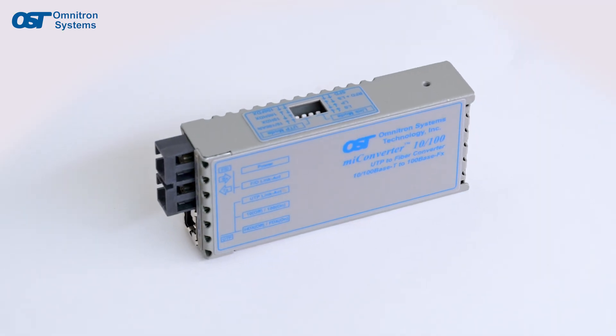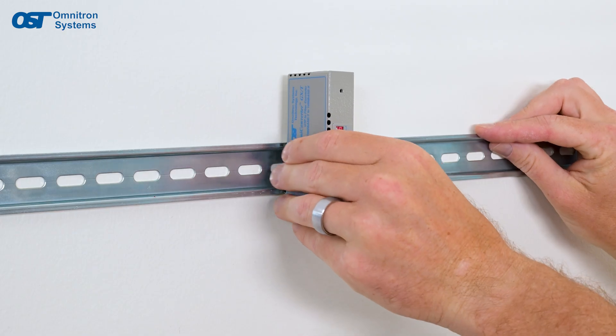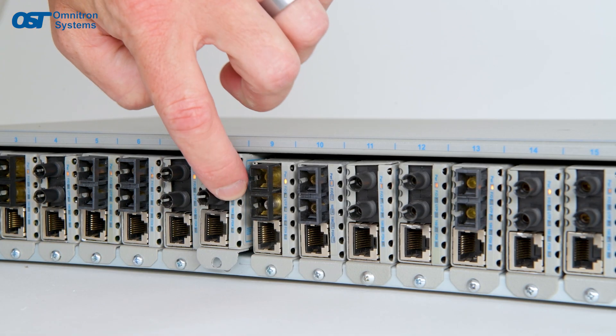MyConverter modules can be used as standalone tabletop devices, wall-mounted, DIN rail-mounted, or rack-mounted in an 18-module chassis.